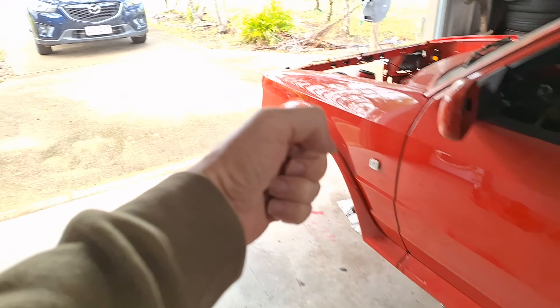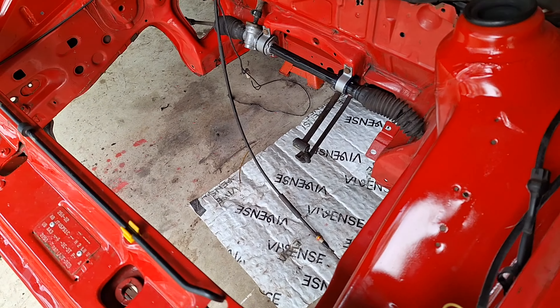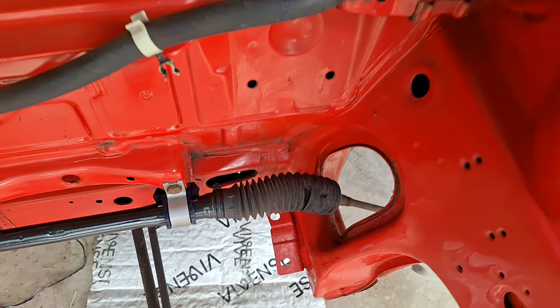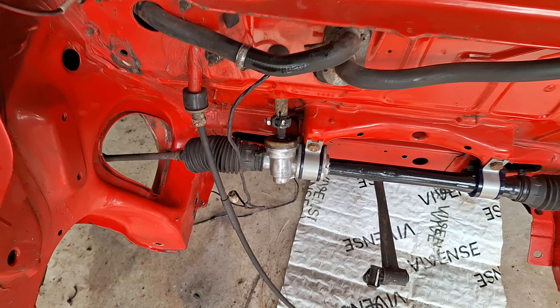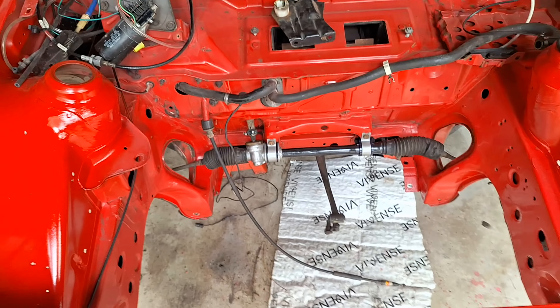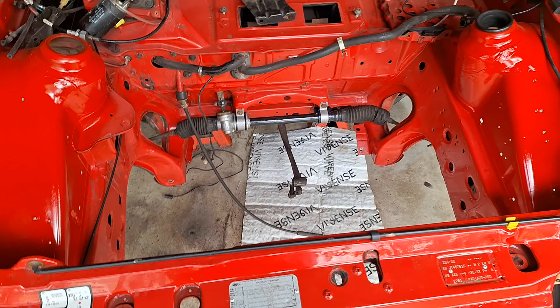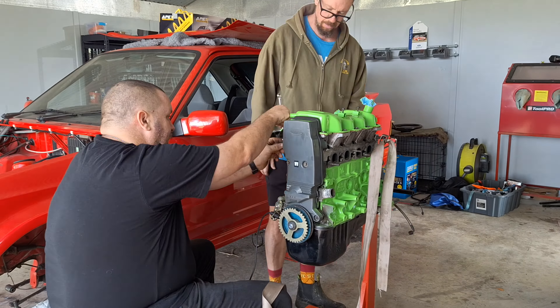We're going to use an engine crane and put it back in here. I do need to change these and so on and so forth, but the job for this weekend is to put the engine back in there, because I needed my brother's help to do that and he is up here this weekend. So let's get stuck in.